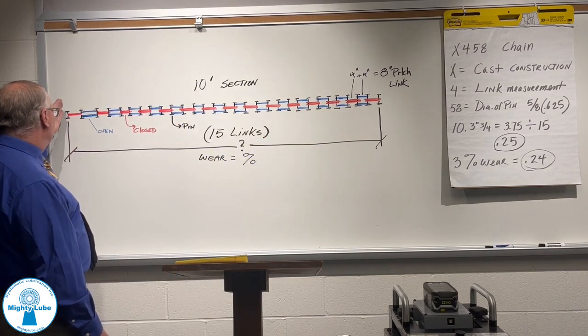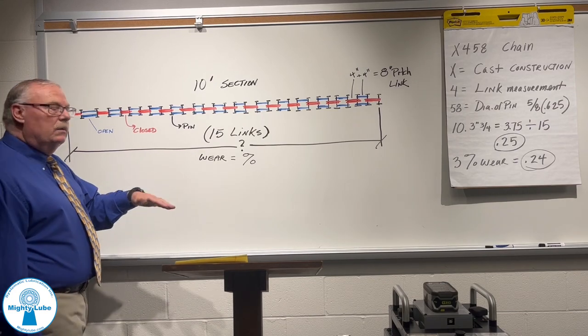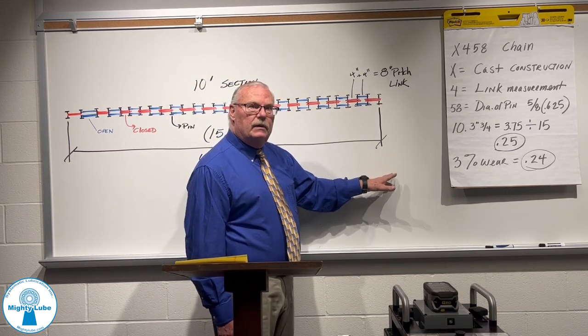What you do is put a tape measure or folding rule on this pin, stretch it, and see where you lie on the 15 lengths.